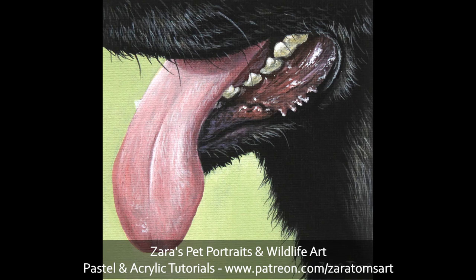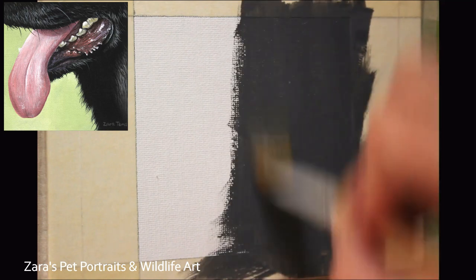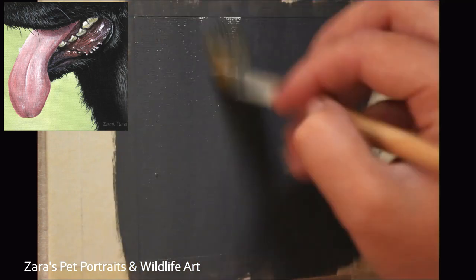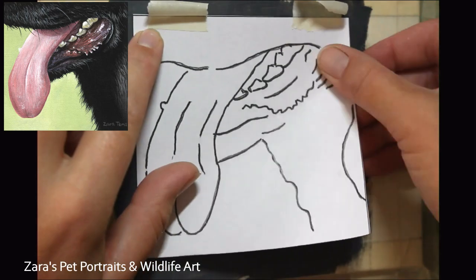Hello everyone. In this tutorial I'm going to show you how to paint a dog mouth in acrylics. For those of us that take pet portrait commissions, this can be one of the more tricky elements to get right because the areas here are wet and very reflective, so it's all in the contrast. We want to get the highlights on the gum area, the tongue, and the teeth as bright as they need to be, and then the shadows next to it as dark as they need to be.